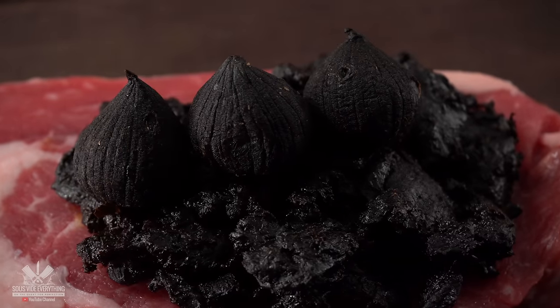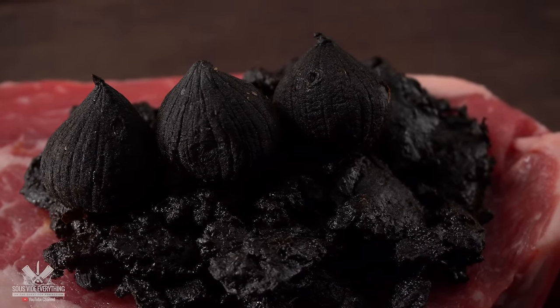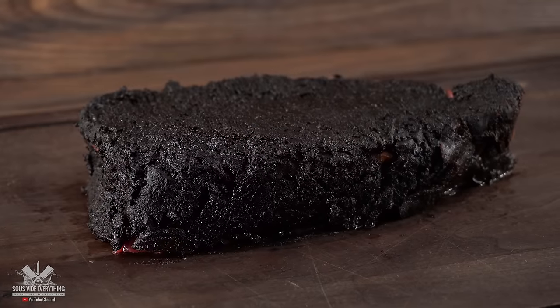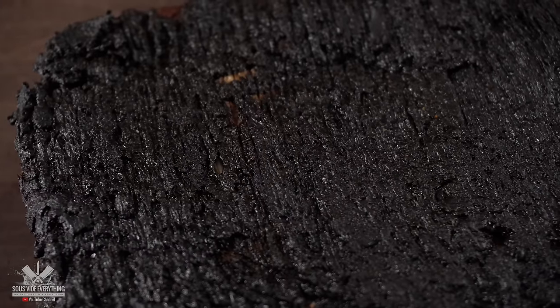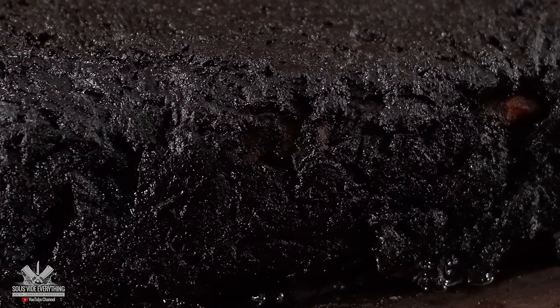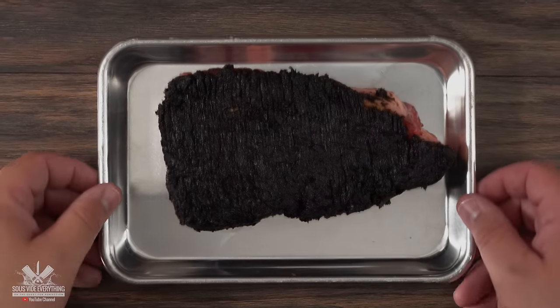We're going to be doing several different experiments with black garlic, but the very first one is dry aging for 24 hours. We just spread the black garlic all over the steak and make sure every single edge is fully covered. Once done, this is what we're left with — not something you see every day. The only thing left to do is let it dry age for 24 hours in the refrigerator. I transferred it to a baking tray and into the fridge it goes.